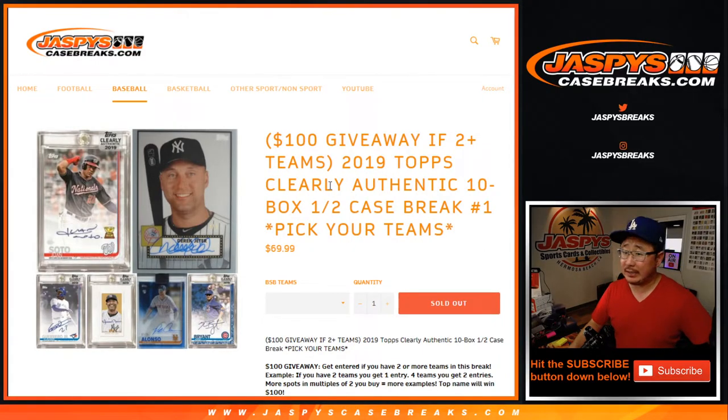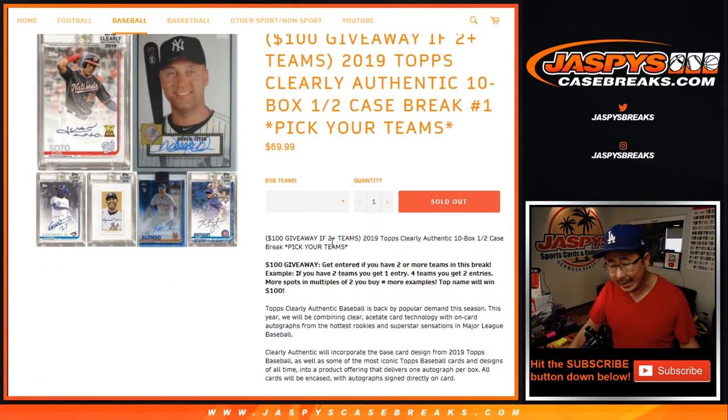Hi everyone, Joe for JaspysCaseBreaks.com coming at you with 2019 Topps Clearly Authentic Baseball. Ten box, half case, pick your team number one from JaspysCaseBreaks.com, and got a little money we're giving away here too.